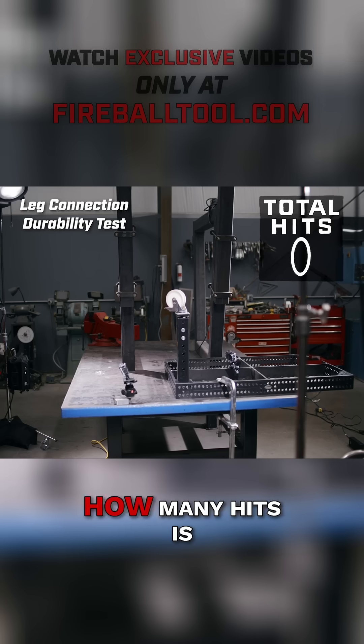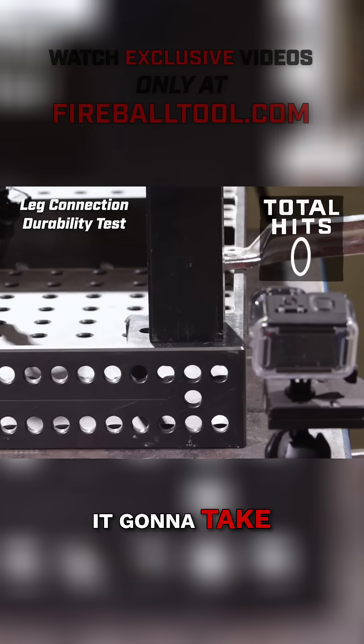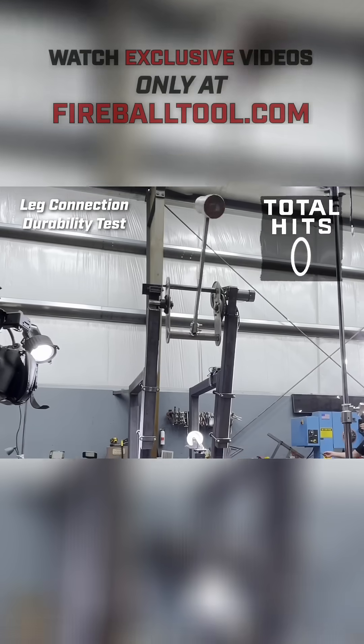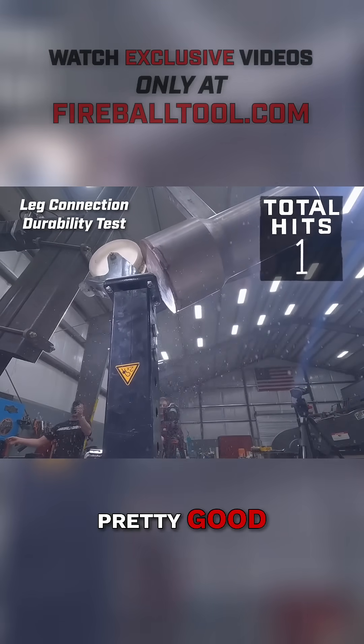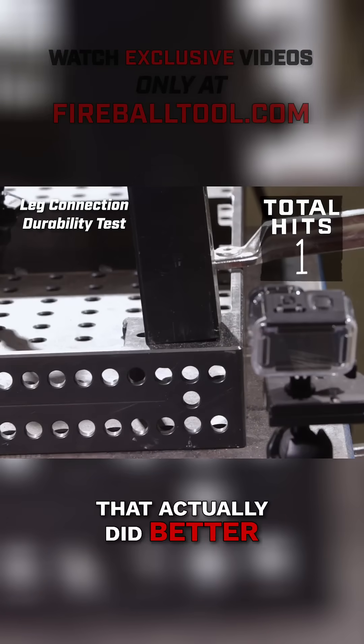Hammer's coming up. How many hits is it going to take? Three, two, one. Pretty good. One hit — that actually did better than I thought it would.